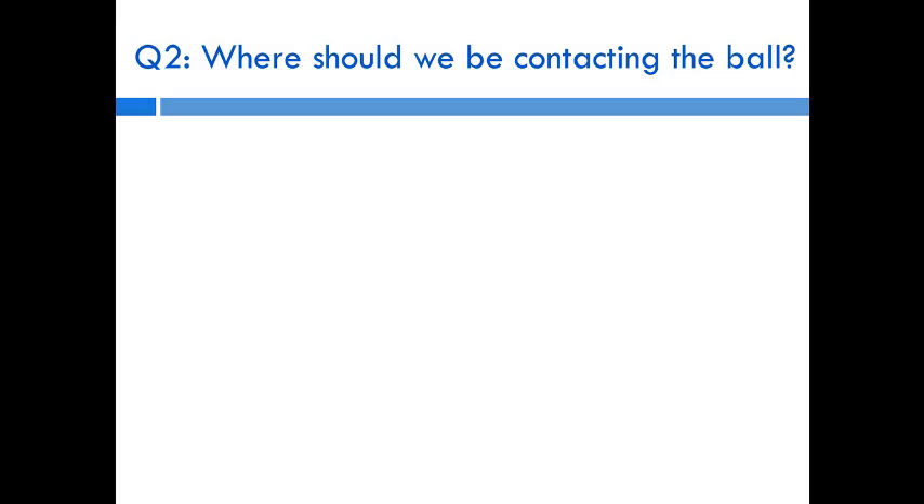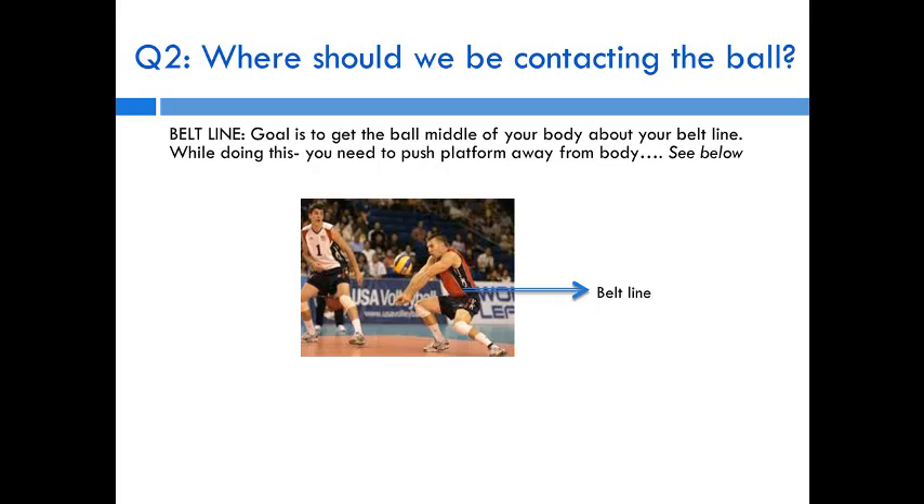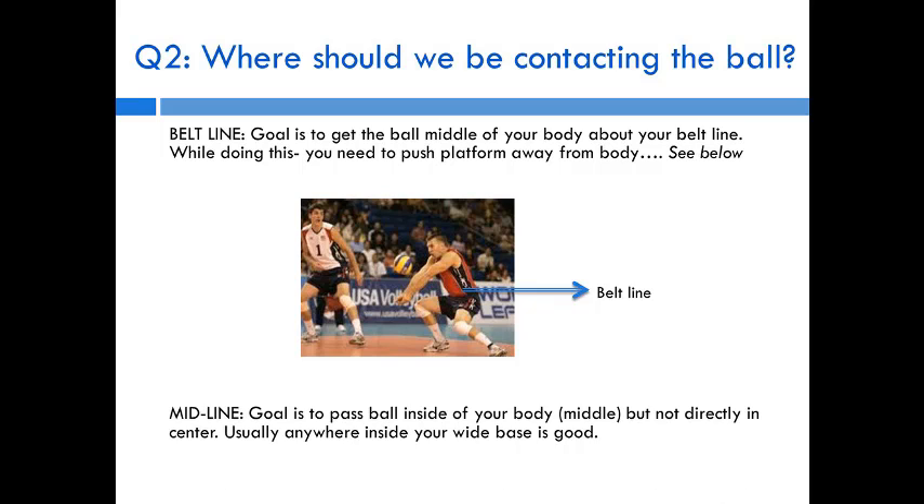The second question is: where should we contact the ball? I talk a lot about the beltline — service passers should work to get the ball in the middle of their body around the belt line. In this picture, he has a beautiful platform away from his body, the ball is on a downward trajectory, and it would hit him right at the belt line. The goal is to pass the ball in the middle of your body. I don't like directly center — I prefer a little off to the side. The further outside the body you pass, the more precise your angle needs to be.